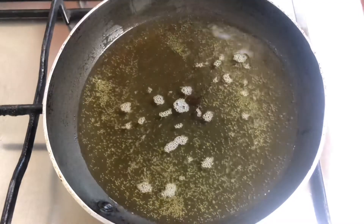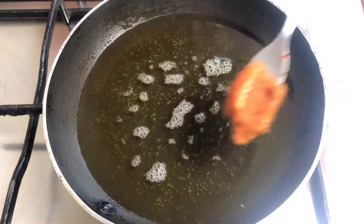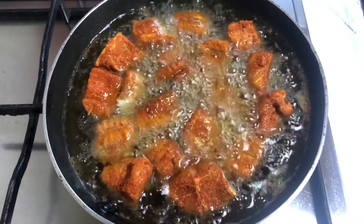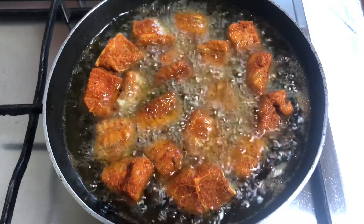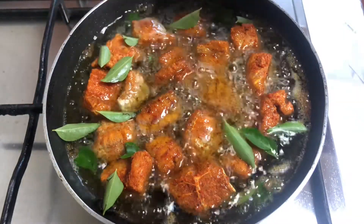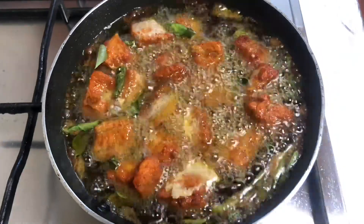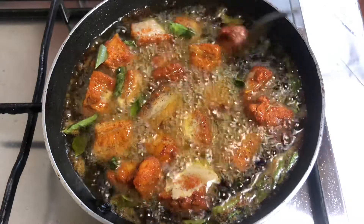I am going to cook for 30 minutes in the oil. I am going to fry it a little bit on medium flame. Let me fry it in the pan.